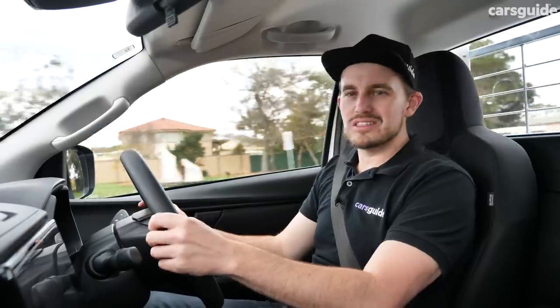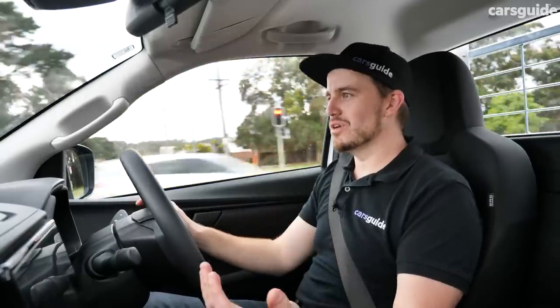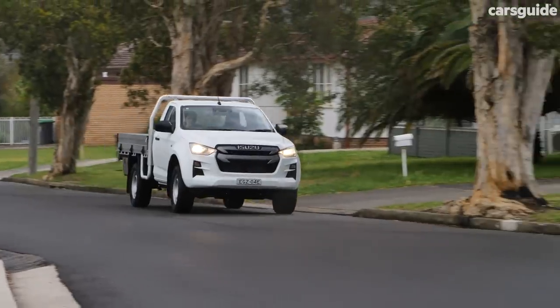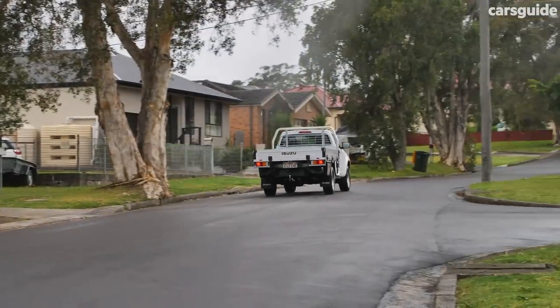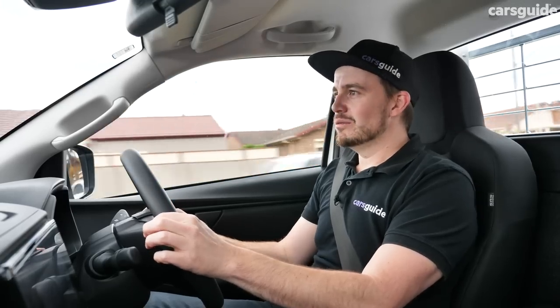In terms of the overall unladen drive experience, it's still a work truck and it feels like it. It's just not quite as impressive a step forward as if you're buying an LSU or the X-Terrain, which get a softer suspension setup that's much more passenger-friendly. It's still a work truck, and maybe it doesn't disguise those roots quite as well in the SX grade. So let's chuck a load in the back and see how it goes with that.